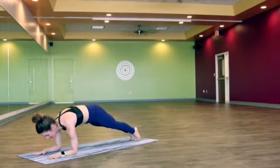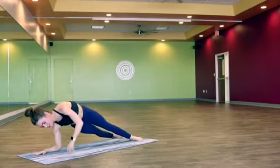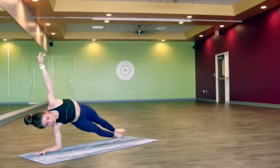Let's take the feet wide and drop the heels over to the right and reach the left arm up, really pushing the mat away, maybe drawing the right shoulder blade down the back, possibly stacking the foot, trying to lift up even higher.